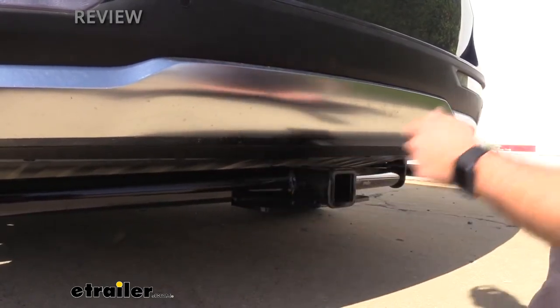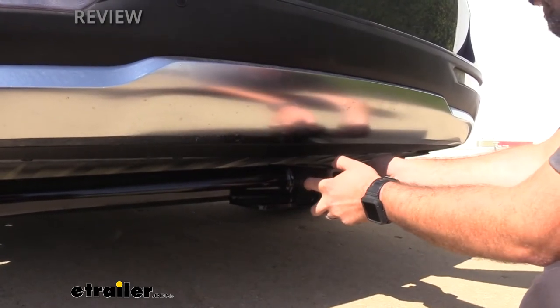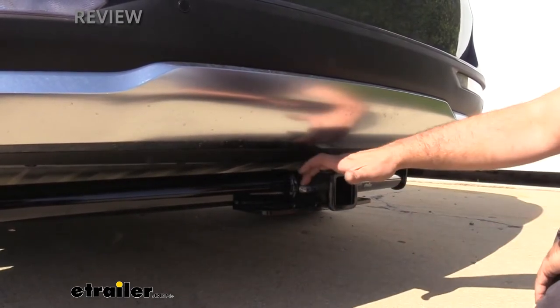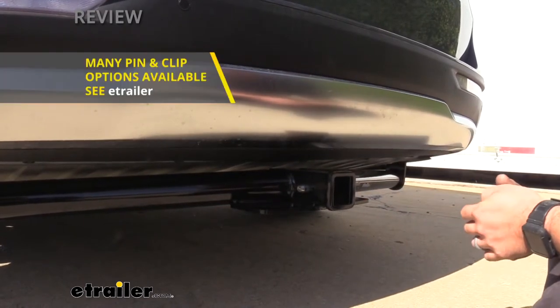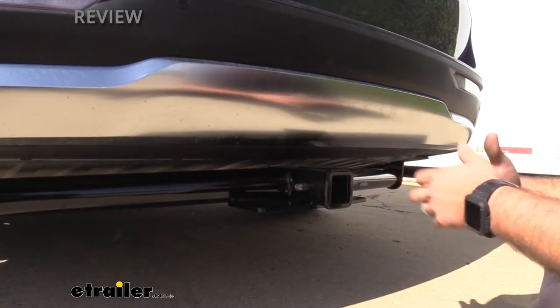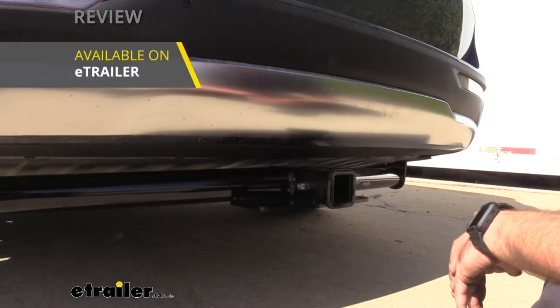You're also going to see the standard 5/8 inch hitch pin hole, which is going to be necessary to put your accessories in place and make sure they don't come out. You will need a hitch pin — it doesn't come with the hitch itself — but we do have those here at eTrailer, and if you want to keep accessories on for a long time, you can also get a locking style pin.